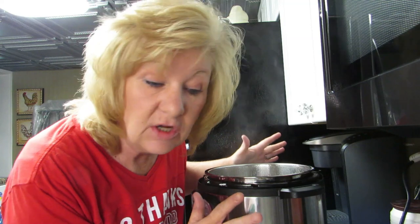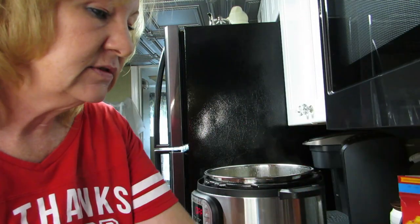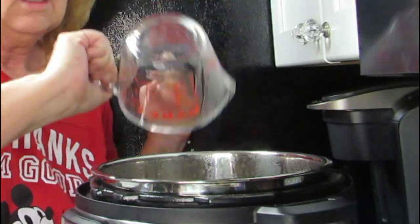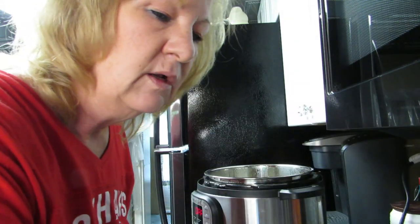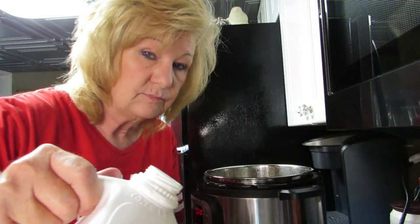This is done sautéing, so next we're gonna add the noodles dry. Then it says one cup and one-third of water, so I filled it up to one cup and added what I thought was a third — that's going in there. We need two cups of milk. I'll check the date — yeah, this is good. Two cups going in.